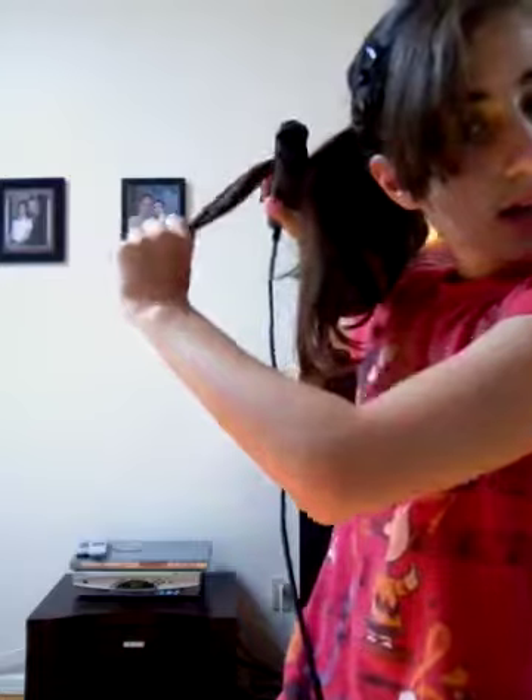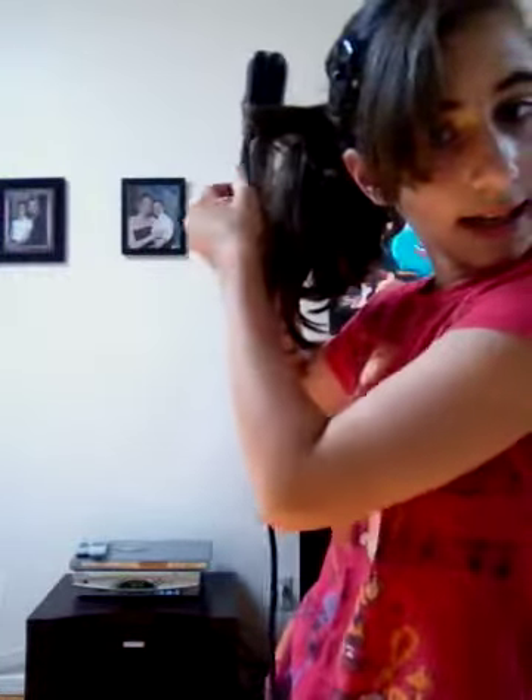Hairstyle number two is the same exact thing, except with curls. If you don't know how to curl your hair with a flat iron, I'm going to show you right now. Just run it through with the straightener, then take your hair and keep rotating it until the hair is facing down, and go down slowly. You need to twist otherwise you're not going to get the curl effect.